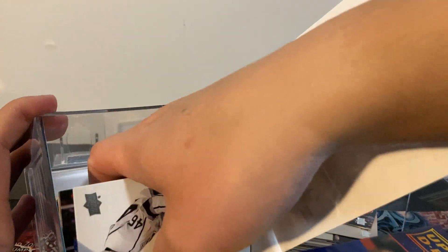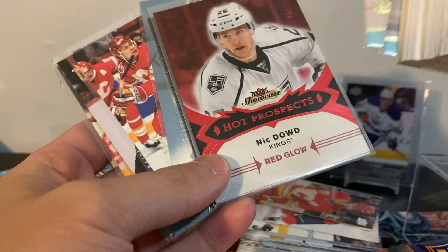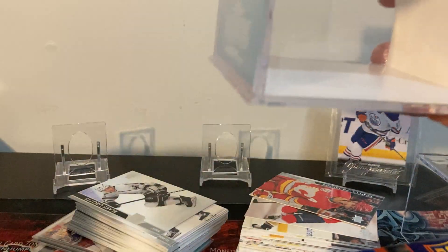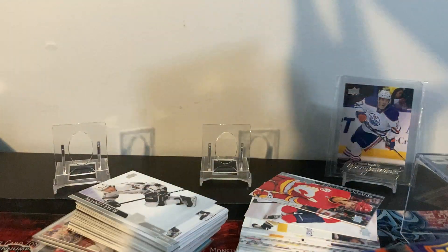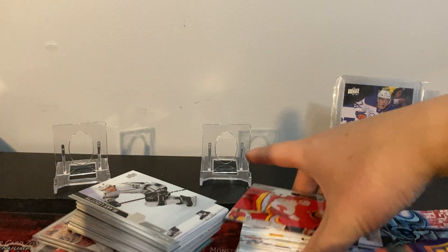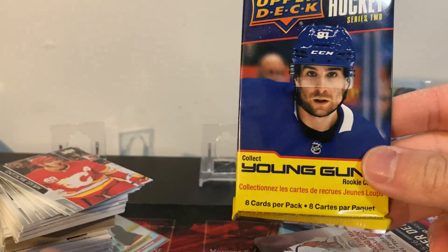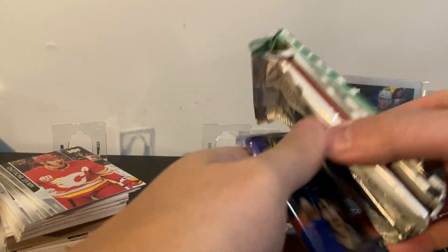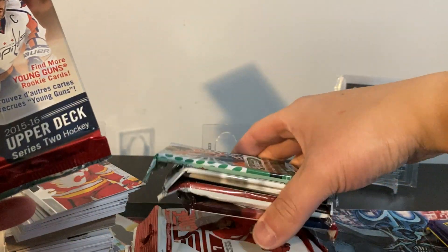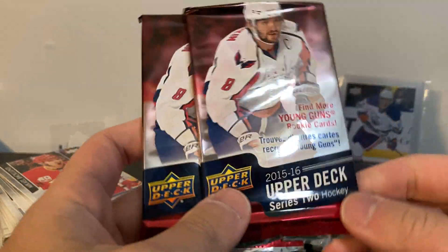Another 15/16 Series Two - so there's a Jack Eichel in there. Let me get the cards out... I got some sleeved cards - okay, okay! The box looks good, this specific one looks good. Let's move these out of the way - something different here, let's take it nice and slow. All those cards had sleeves on them and they're all like numbered too. Let's have a look at the packs: two 2021 Series Two, and each box had a pack of 15/16 Series Two.